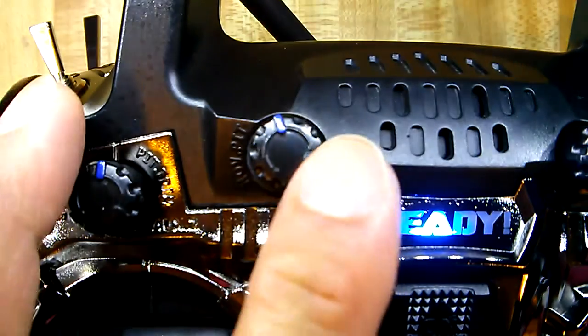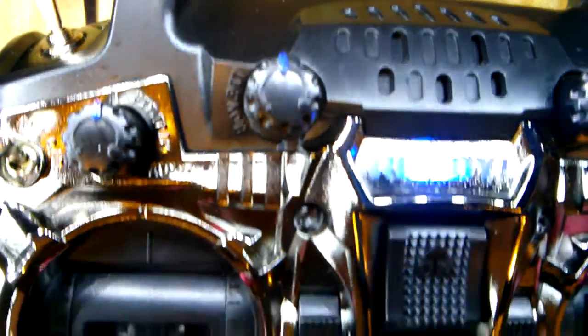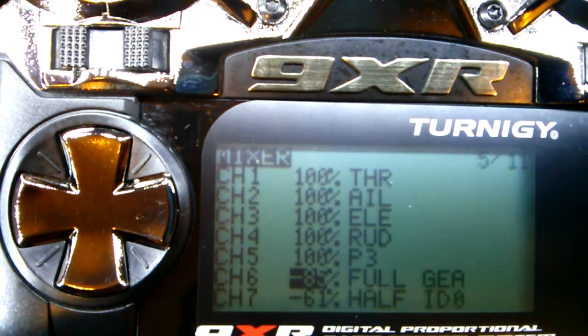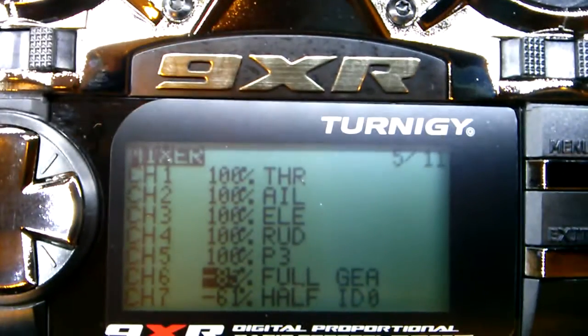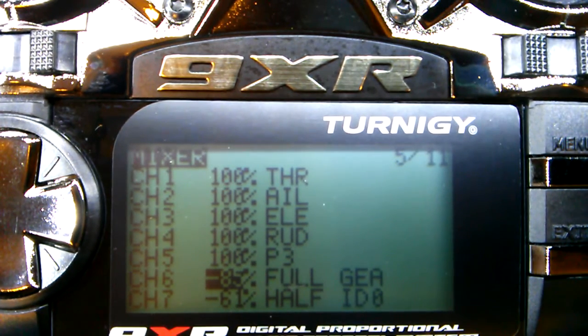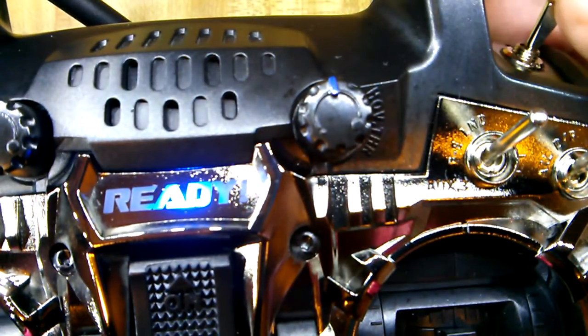P1 will be this knob right here, and you can set it up to adjust your gains on roll and pitch if you wish. You can play with that in your autopilot settings in the computer — as you turn the knob the numbers or percentages will change. Just make sure you're doing it correctly. It's at negative 85, so when I flip the gear switch up that's my home lock.